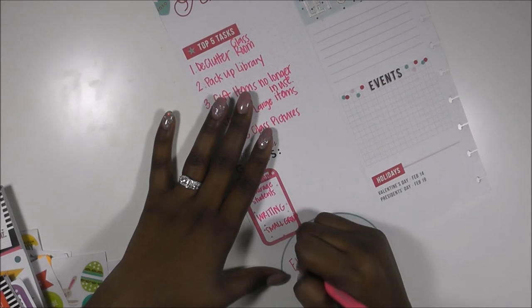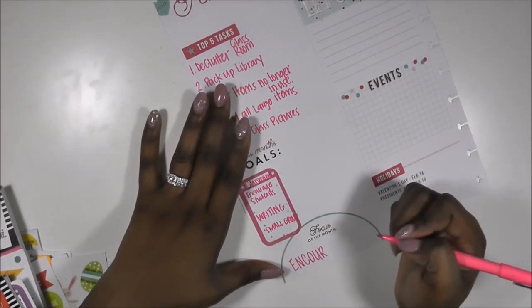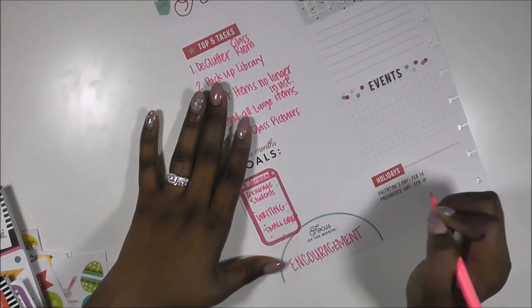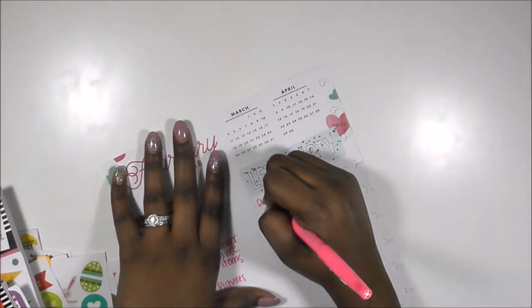The next things I'm putting there are the skills I want to focus on — things I really want to accomplish. I want to focus on writing and reviewing all of the standards, then working with small groups. The thing I want to focus on the most is encouragement.